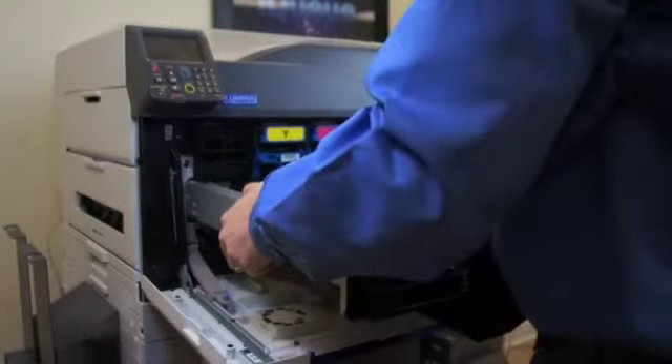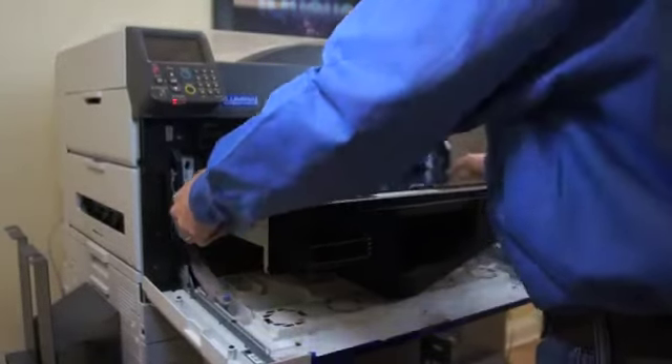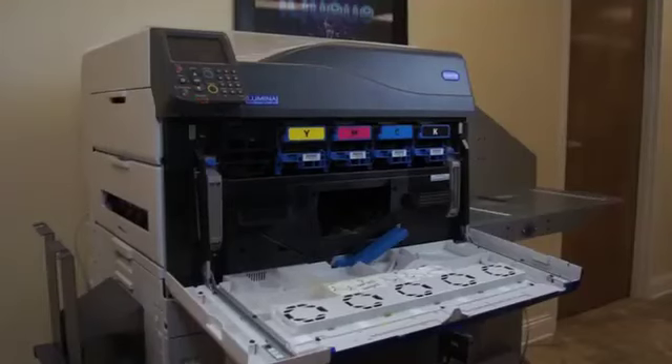With the new transfer belt in hand, you can insert it into the printer. Now you'll lift the two gray levers on each side, locking the blue knobs into place.